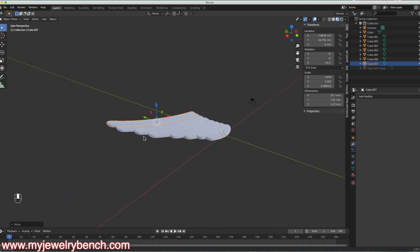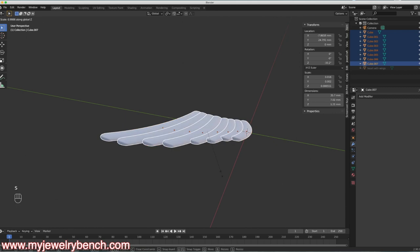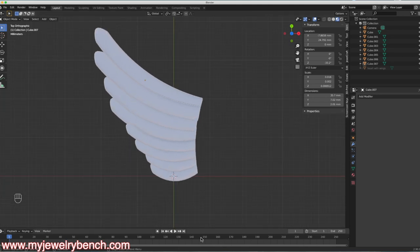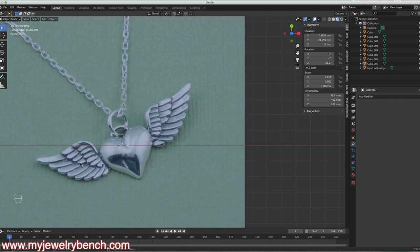I'll select all of these feathers, hit S then Z to size them along the Z axis and make them a little thicker. Here's the view of our wing — this would be the larger portion of our feathers along here. The next step is to make a second section of feathers, which will be at a slightly higher layer than the original. I want to pick four feathers, copy them from our existing set of eight, drag them into place, and position them above the height of the first row.